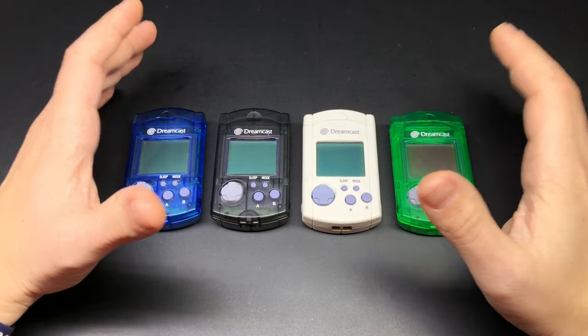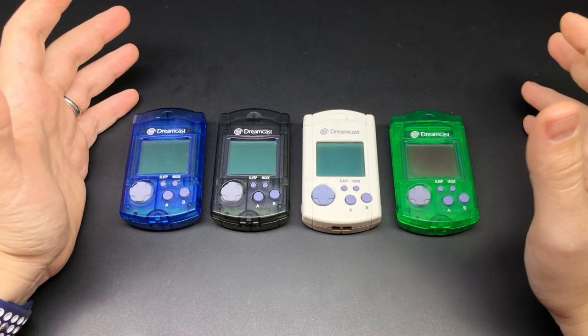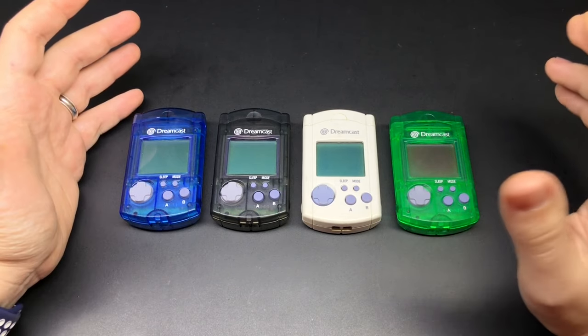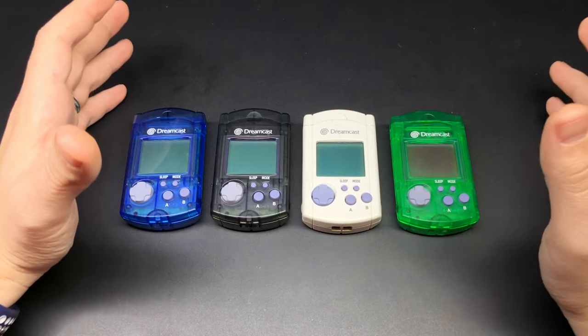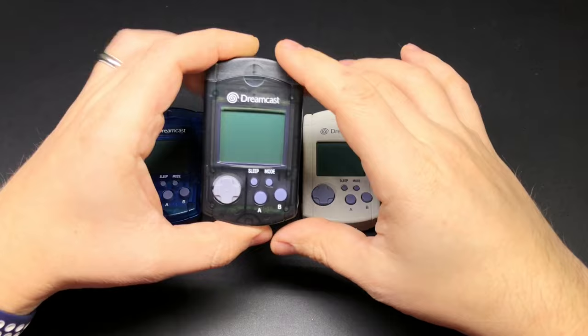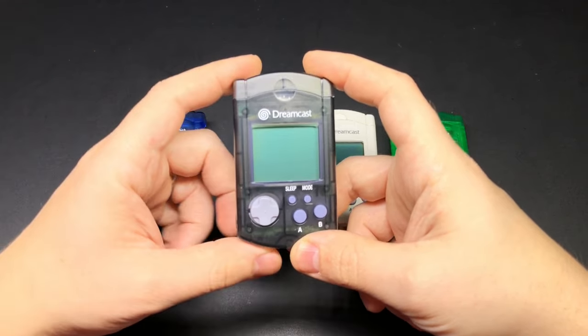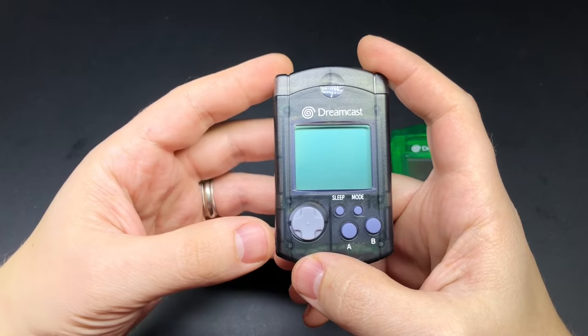You could even connect two of them together like this and share save data with your friends. So yeah, one of the more interesting and ahead-of-its-time ideas that Sega had with the Dreamcast. I say ahead of its time because as cool as the idea was, the technology in 1998 just wasn't quite there to make these things really compelling as a portable gaming device, which made it more of a novelty at best.